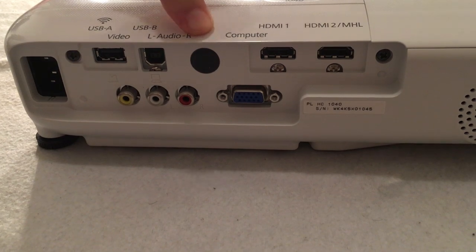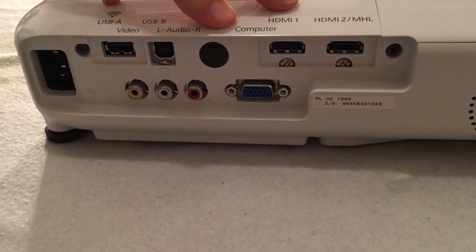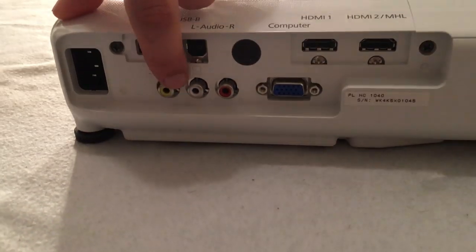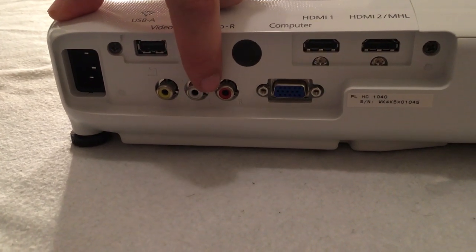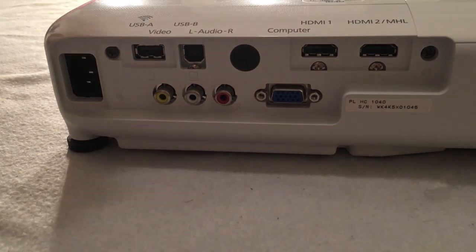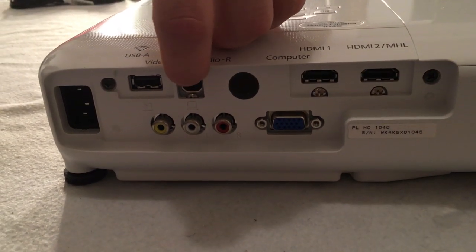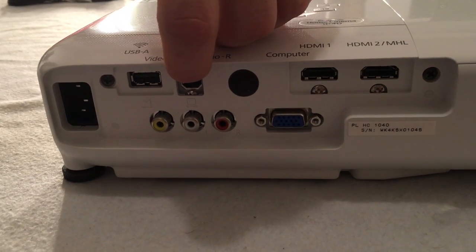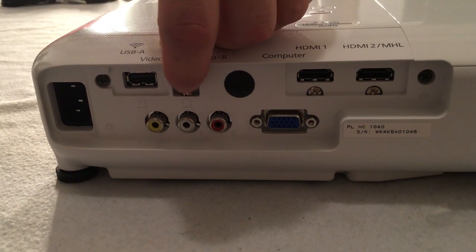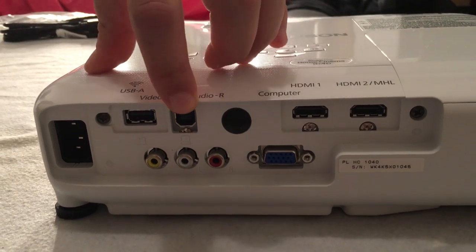It also has an infrared receiver on this side in case you're pointing the remote at the back — useful if you have it mounted upside down. We have our audio/video cables if you choose to connect that way. We also have our component VGA here for your computer, and we also have another connection option which would be the RCA cable, or the S-video cable — actually this is the S-video cable right on top.